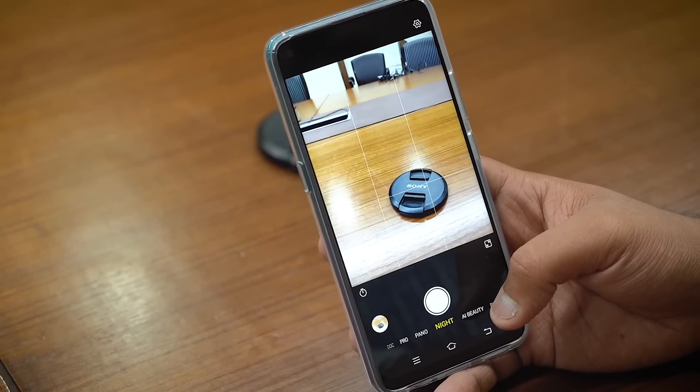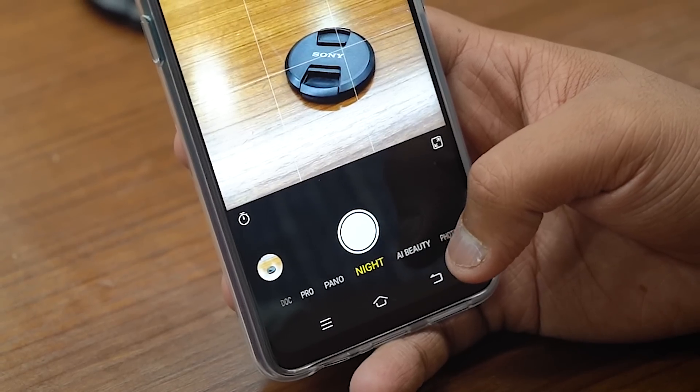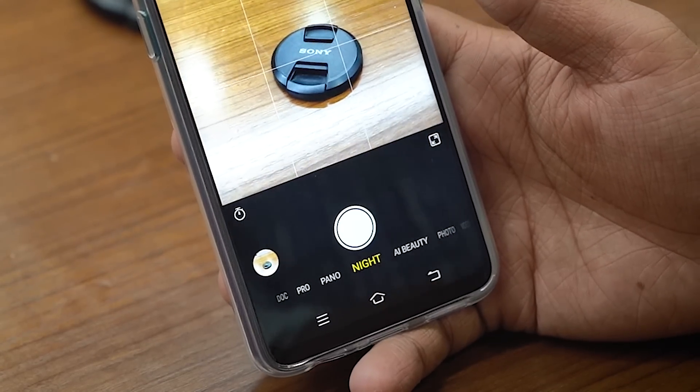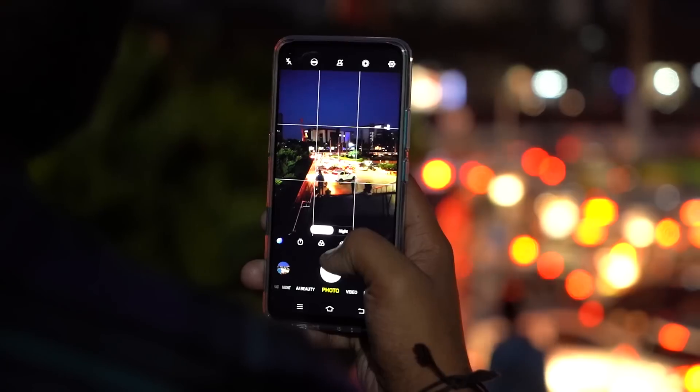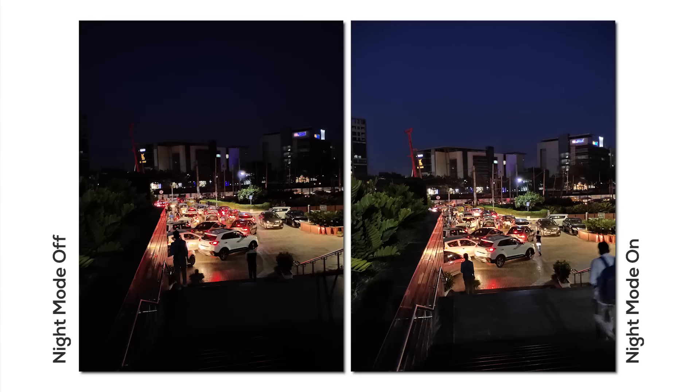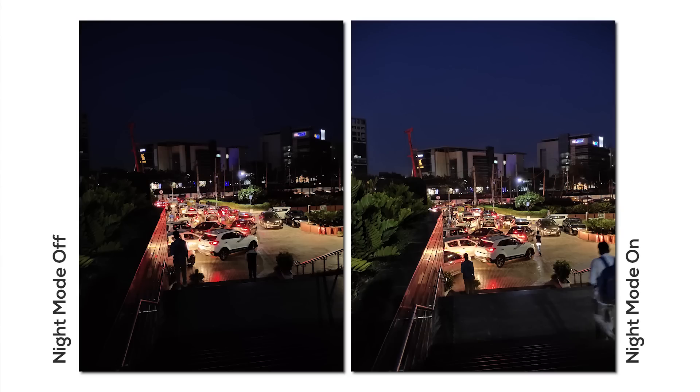While we all like taking pictures in daylight, we've all been in situations where the light is not great but you have something stunning that you want to capture. With the Vivo Z1 Pro, you actually have a dedicated night mode — one of the very few phones under 20,000 to have this, along with an amazing sensor with an f1.78 aperture. So you are in for some crazy night mode pictures, and these are the kinds of shots you can get out of the Z1 Pro.